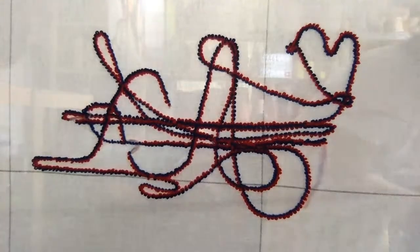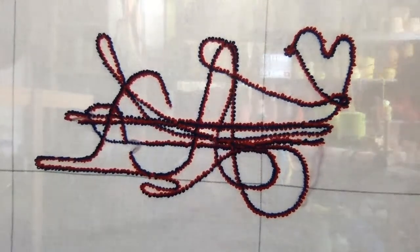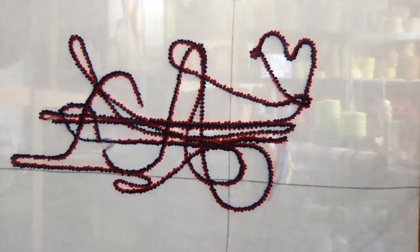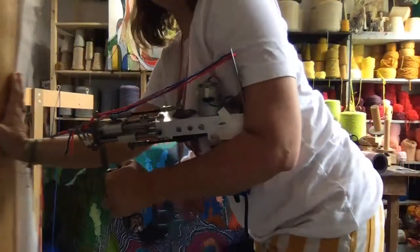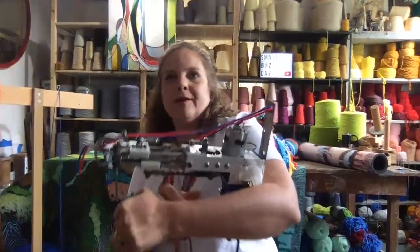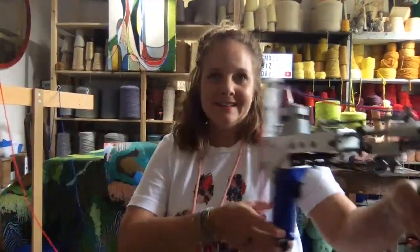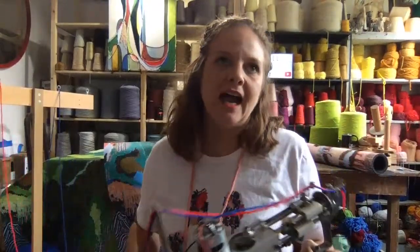So this is called a tufting gun. Let me get back out from the frame. This one does the loop pile, which means the yarn is just going in loops. I also have other guns that create a cut pile — that means kind of like a shag. And you can get these shirts on our site too — there are different designs and I'm always adding more.